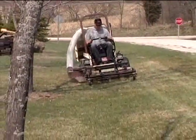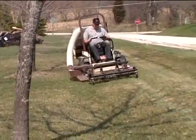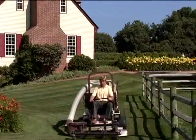Grasshopper's deck-mounted de-thatcher easily removes large amounts of this harmful thatch, allowing air, water, and nutrients to reach the grass roots, resulting in a thicker and healthier turf.